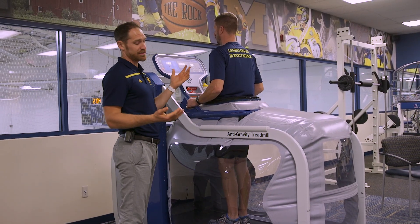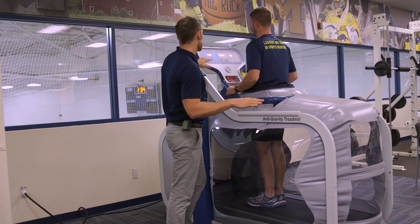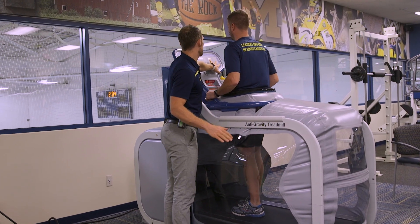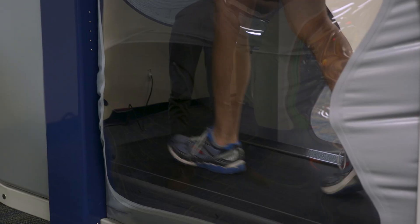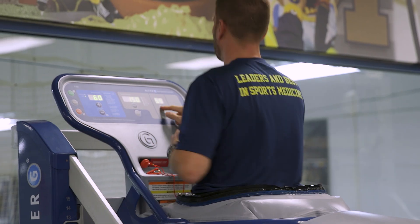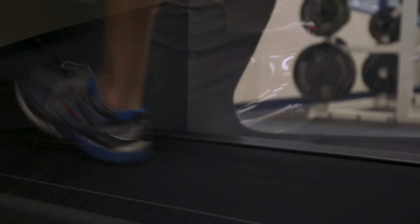We can adjust the incline and adjust the speed. We'll keep the incline level for Matt here, but we'll start by just taking him into a walk — go ahead and get into a comfortable walk, just to get used to it. Then I'll let you self-select your pace; go ahead and turn it up to what would be a comfortable jog for you. The nice thing is we have windows on all three sides, so we can take a look at mechanics, form, what the foot's doing, and what the knees are doing.